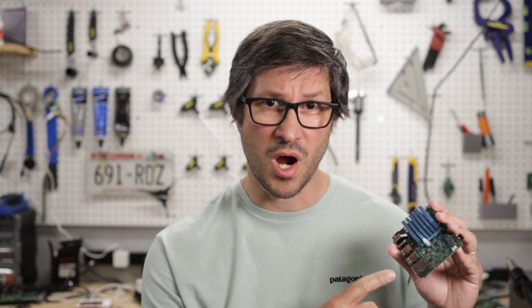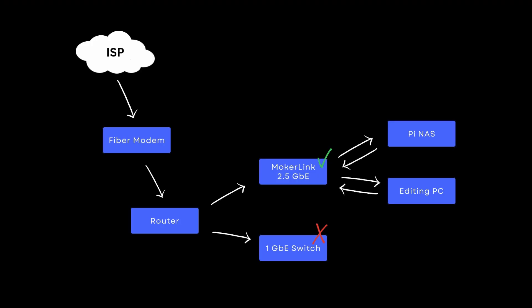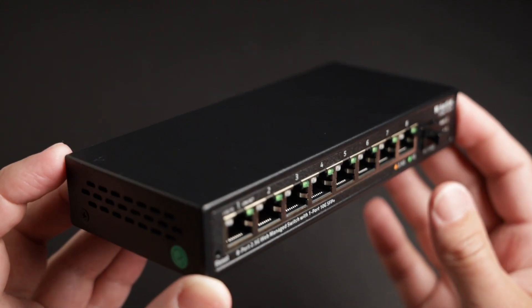For instance, I've shown you this ROC 5B in previous videos and it has 2.5 gigabit network built-in, so I'll be able to take full advantage of its networking capabilities with this new switch. I'll also be comparing the speeds of the Pi 5 to the ROC 5B in this video. I have a router and other switches as part of my home network, so I had to make sure my main PC, the laptop, and the Raspberry Pi 5 were all connected through the same 2.5 gigabit switch. If any traffic had to be routed through one of the old 1 gigabit switches, it would be limited to 1 gigabit still.